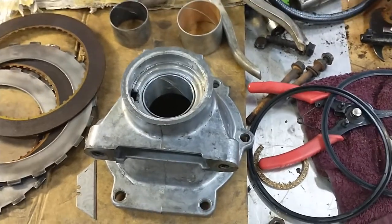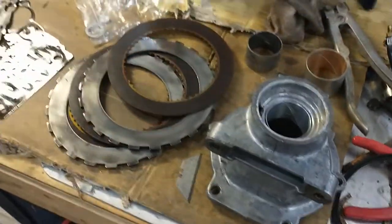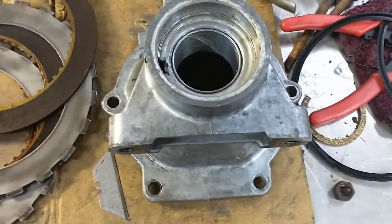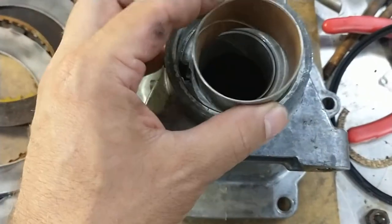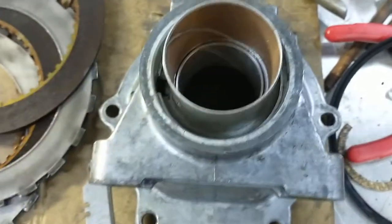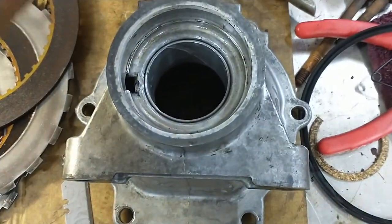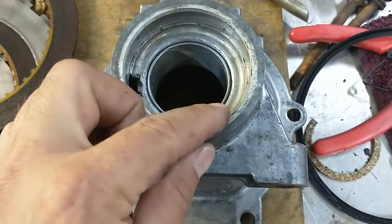I got a regular old TH400 rebuild kit — everything was good. I had the plates and gaskets and all the seals. All that was fine, but when I went to replace the seal on the tail shaft housing and the bushing, as you can see, this bushing is a lot bigger. It doesn't even come close to fitting, and same with the seal. The bushing opening is smaller and the seal opening is smaller.